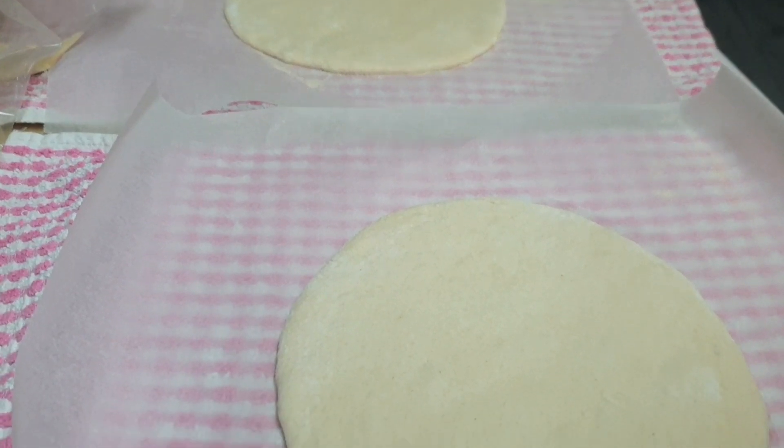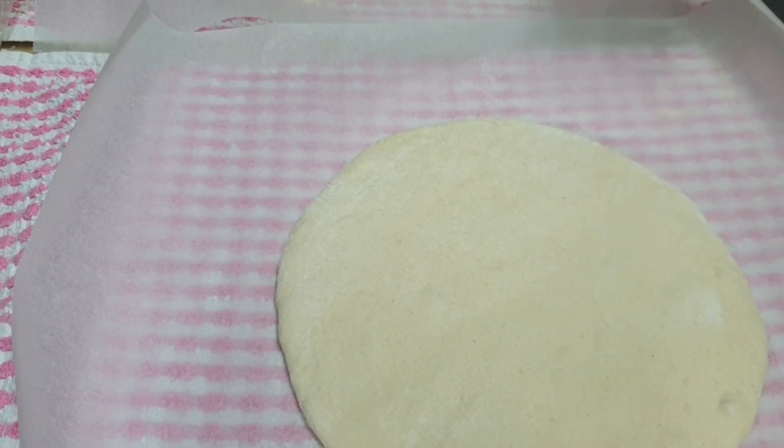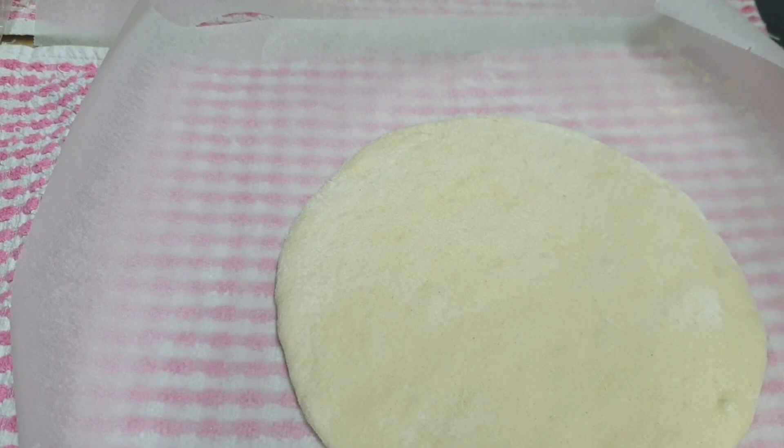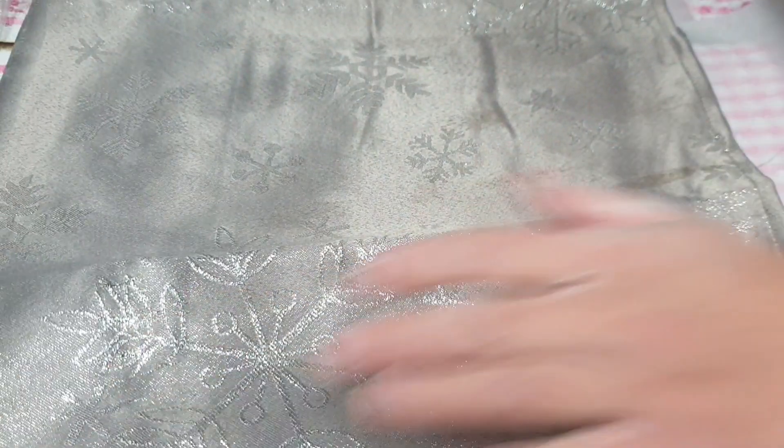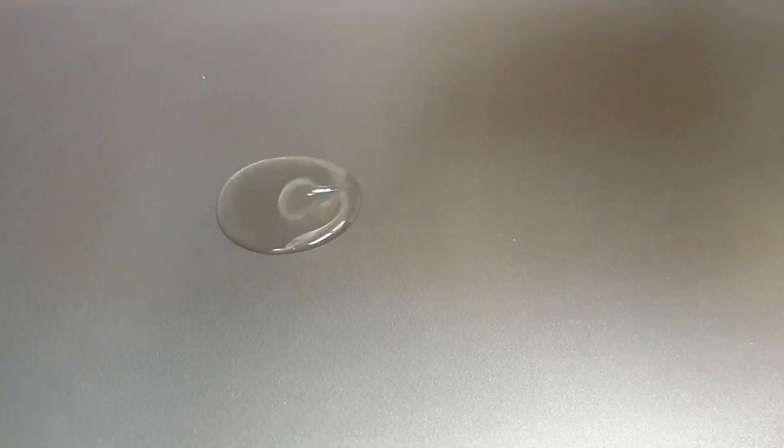Aquí tengo los panes; ahora les vamos a dejar fermentar por segunda vez. Los vamos a tapar con un paño limpio y los voy a dejar una hora fermentar. Si tenéis calefacción en casa, de 50 minutos a 1 hora es más que suficiente. Yo los he dejado 1 hora y 10 minutos como la primera vez.